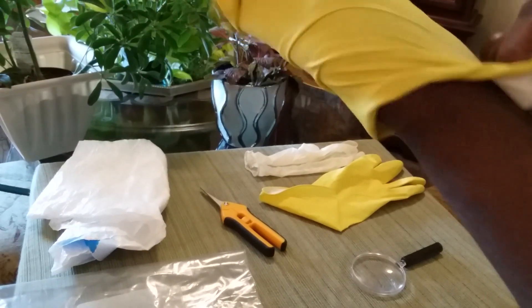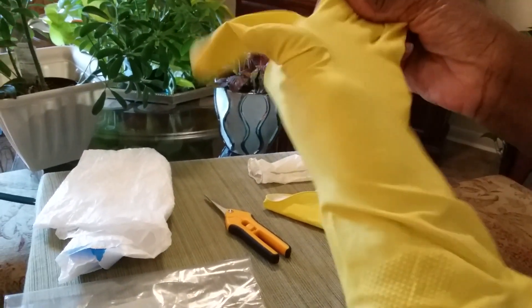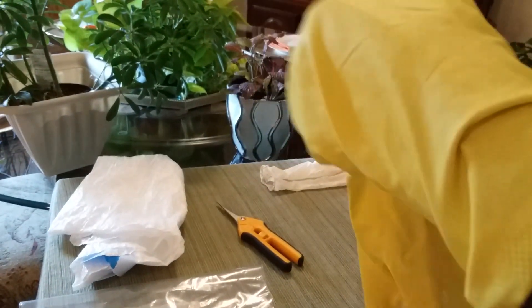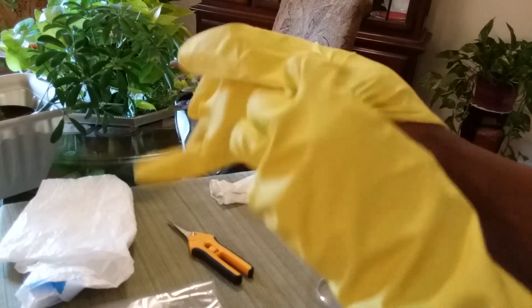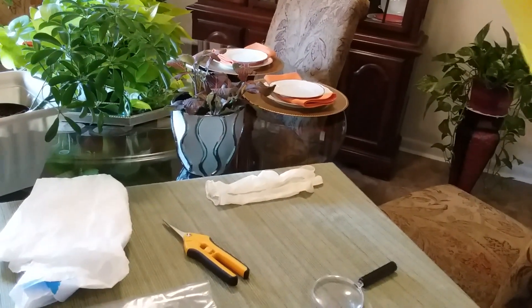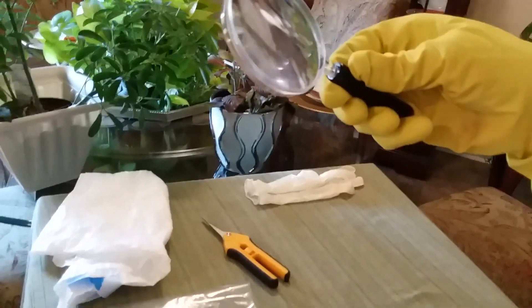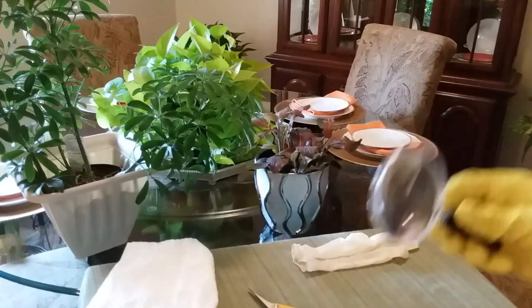I'm just going to be using these gloves right here. I do have some garden gloves but I'm going to just use these. I have my magnifying glass, plus I have eye protection on too.